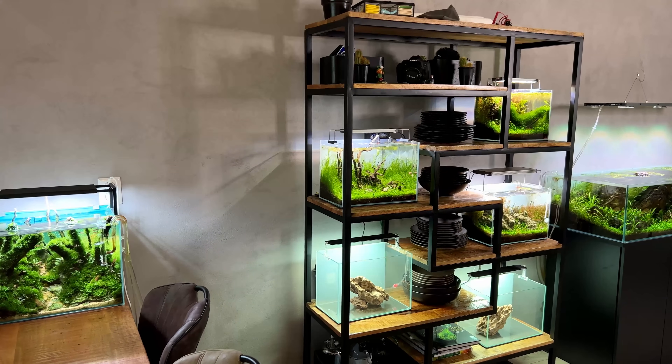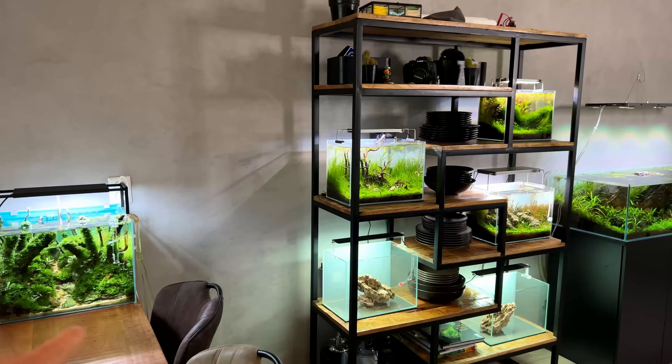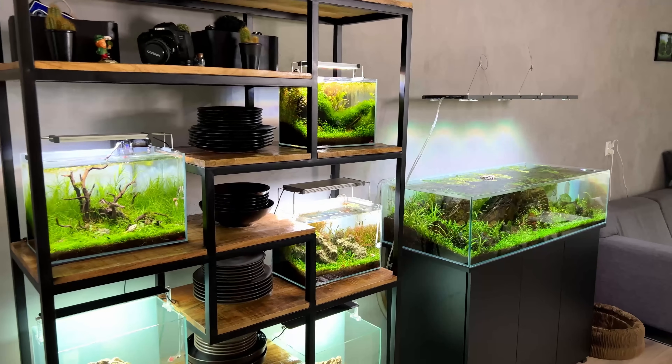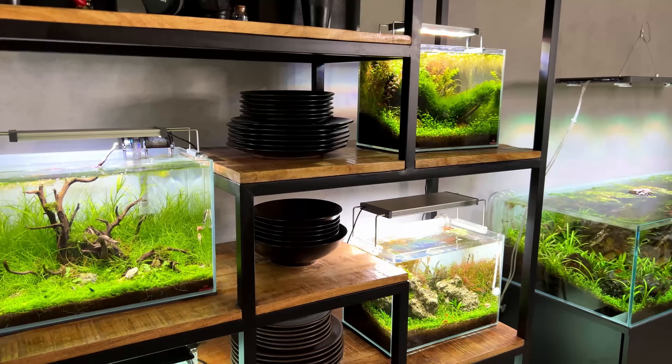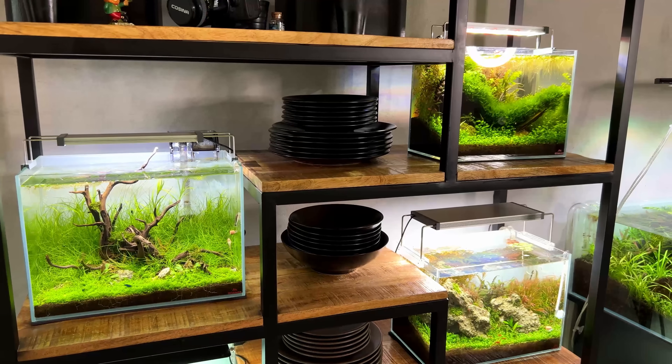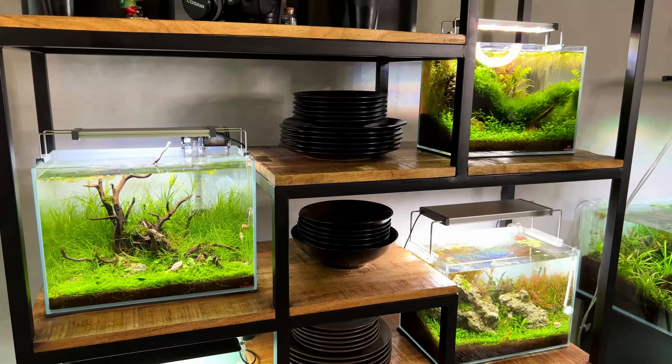Welcome to a new video. One question I get asked a lot lately is if I'm using reverse osmosis or RO water in my tanks. Simple answer: no. I just use tap water. I currently have eight tanks up and running — three on the shelf, one on the dinner table, the big shallow, and three more on the other side of the room. They all have plain tap water. Super simple. I don't even use a chlorinator or water conditioner.